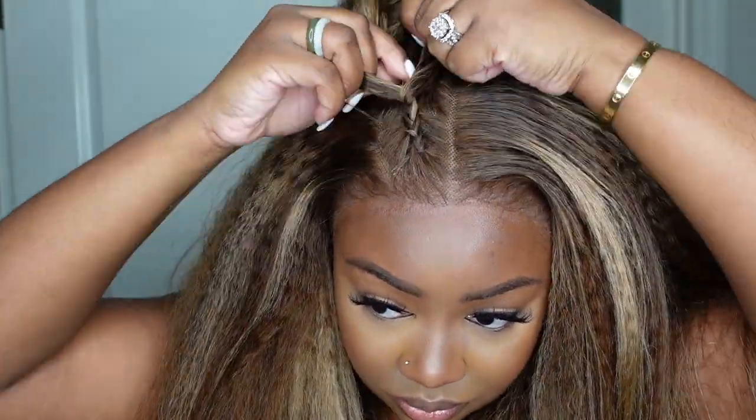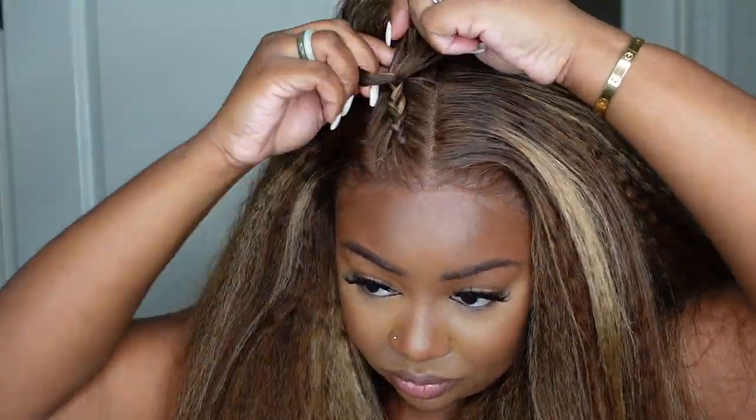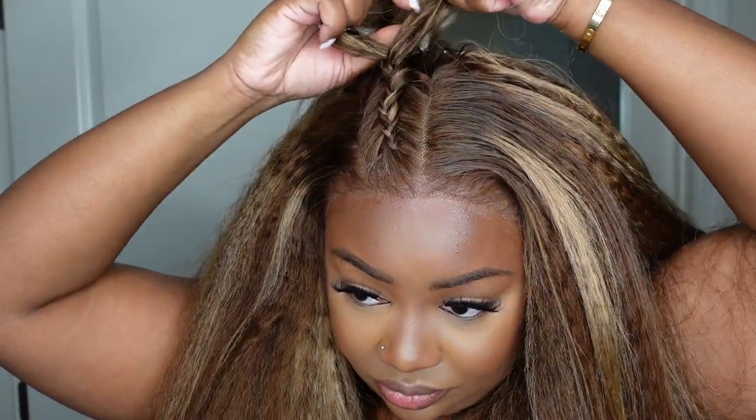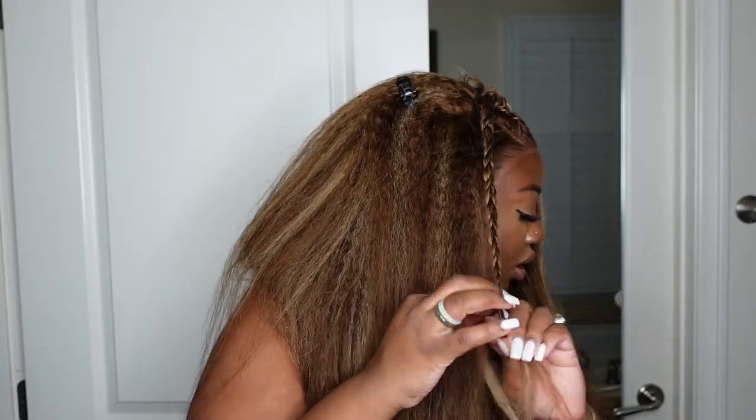If you want to do this style, I highly recommend doing the braids on a wig kit before you install so you can really get in there and get your braids how you want them. Mine came out amazing and I loved it. I'm also going to add some concealer to the parting and that's pretty much it. This is definitely going to be the perfect wig to spend your money on for tax season.